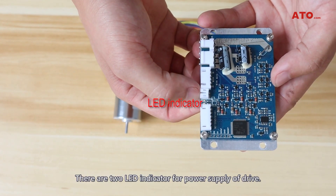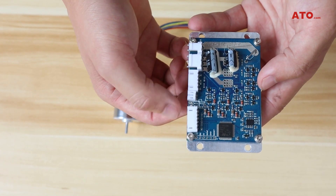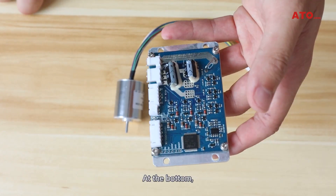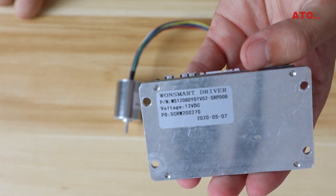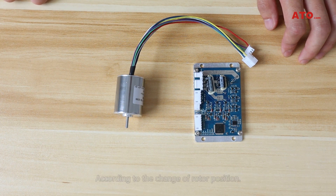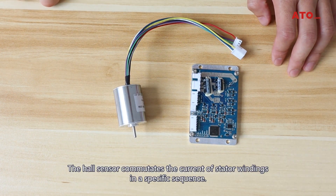There are two LED indicators for the power supply of the drive. Here is the control part for the motor. At the bottom is the main plant. The purpose of the drive and Hall sensor is to detect and control the current of the stator winding. According to the change of rotor position, the Hall sensor commutates the current of the stator winding in a specific sequence.